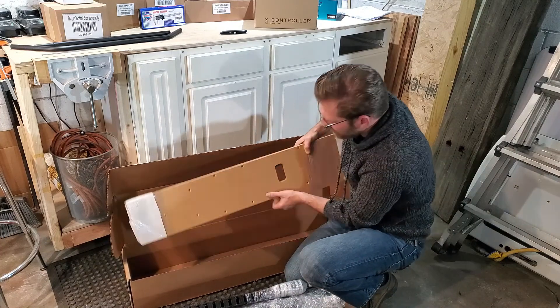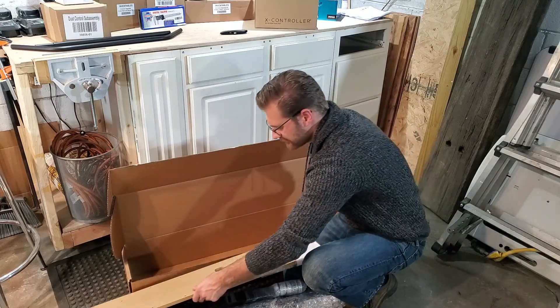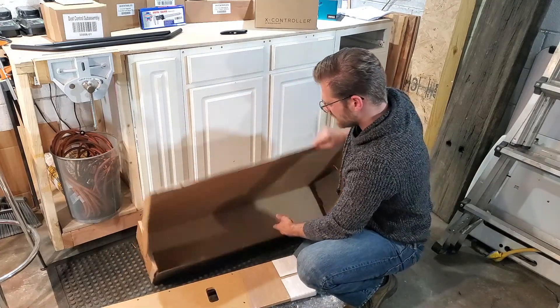More MDF and more C-clamp components. Good deal — that looks like everything.